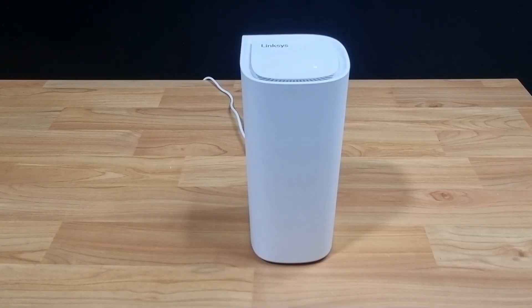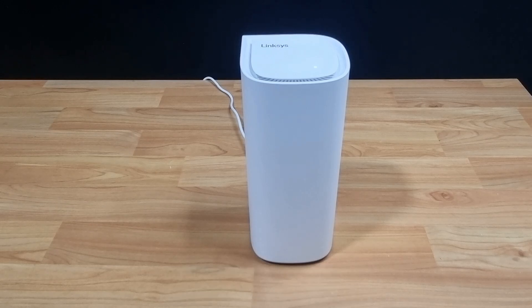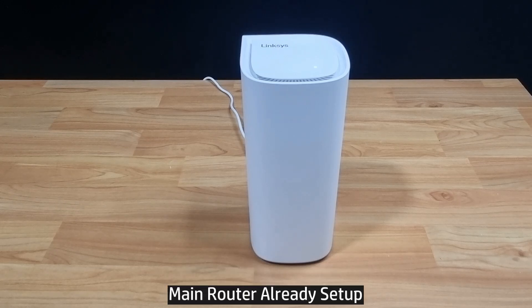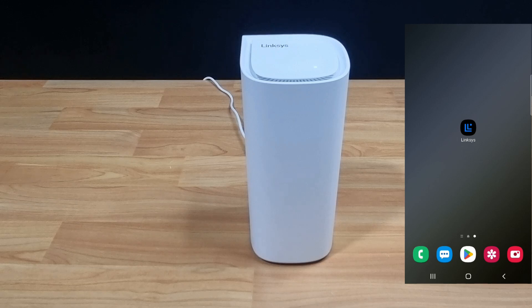In this tutorial, we're going to show you how to add additional nodes or mesh for your Linksys Velop Pro 7 router. The main router has already been set up and connected to the internet, and we will show you an easy way to add additional nodes or mesh.